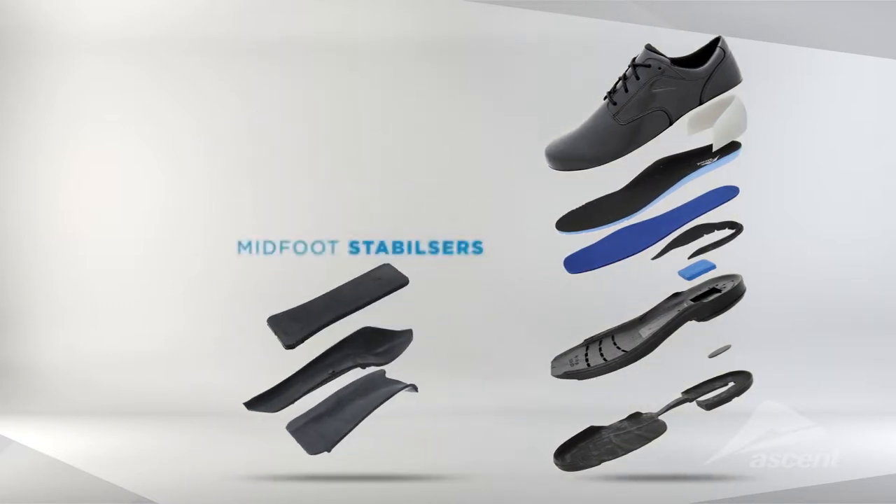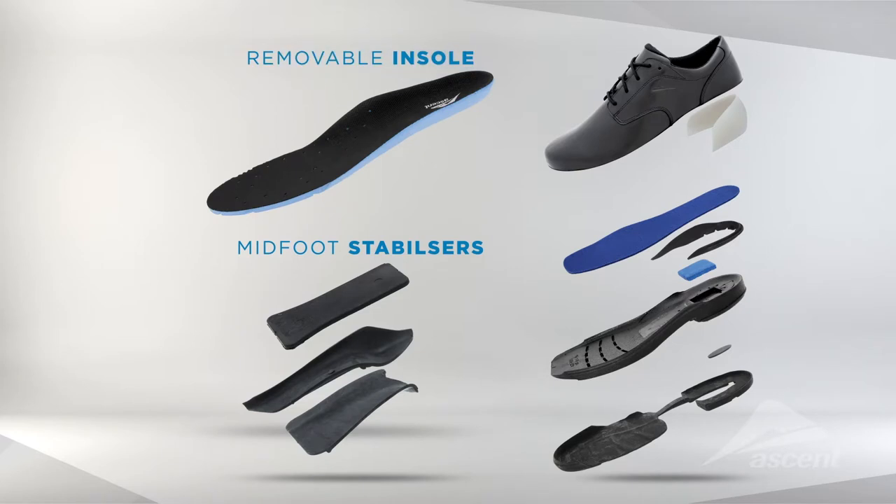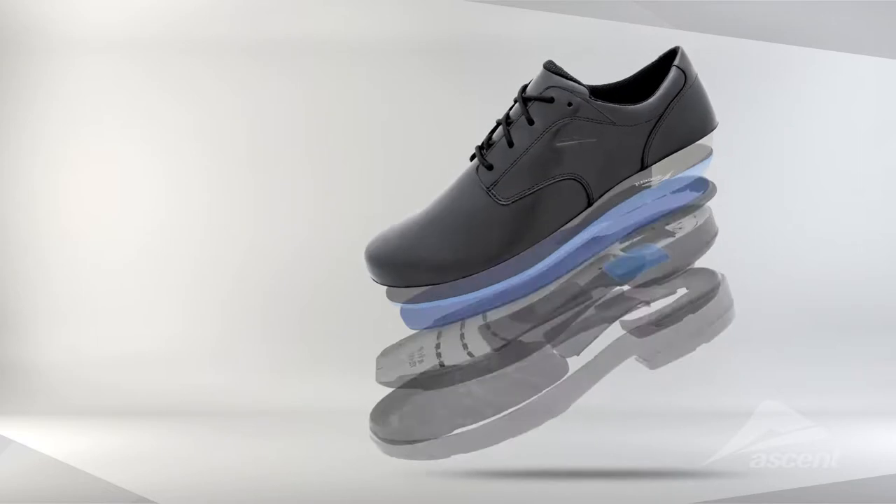Midfoot stabilizers and arch support insole support the foot as it transits from heel to toe, providing essential support to your child's foot posture.